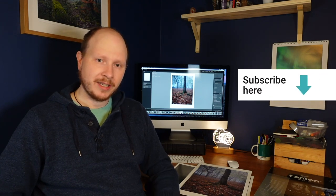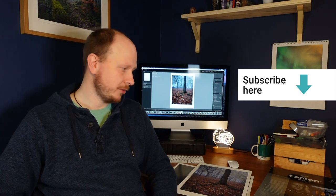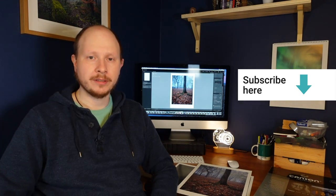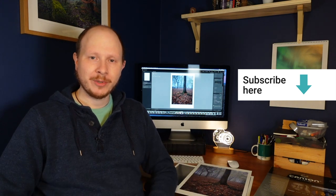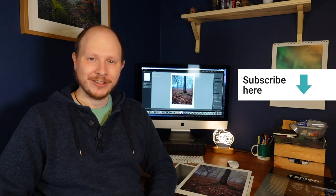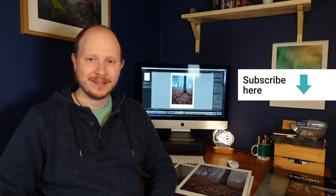That's it for this one, guys. Thanks a lot for watching. If you're new to the channel, please subscribe — click the big red button. And if you're interested in any of my prints that are for sale, I'll put the link to where you can buy them in the description below. Thanks a lot everyone, really appreciate it. I hope to catch you again for the next video, which is next Sunday at 10am.